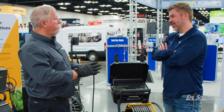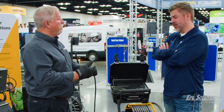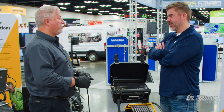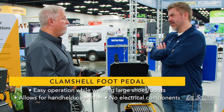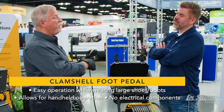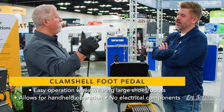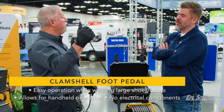A lot of guys use a foot pedal that your foot has to go inside and step on. But some plumbers have really big feet and they don't fit. The request we were asked was: can you get rid of that foot pedal? So we'll use a clamshell, and the clamshell I can also use in my hand.